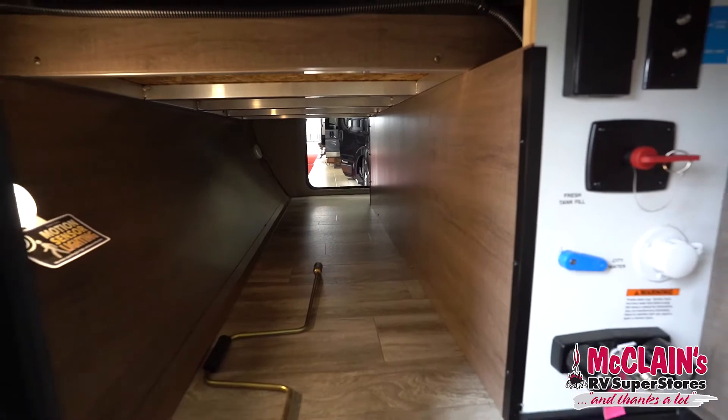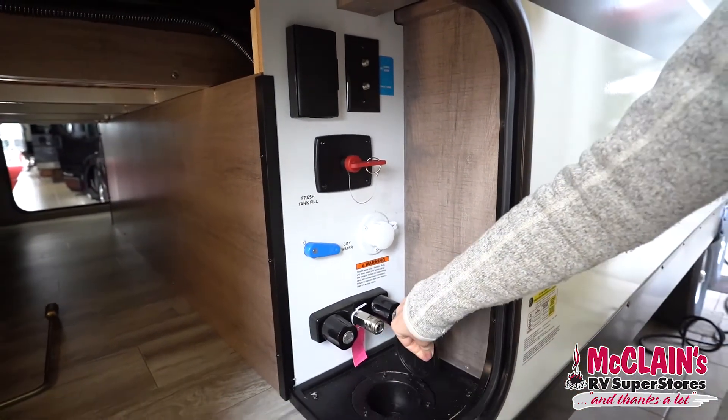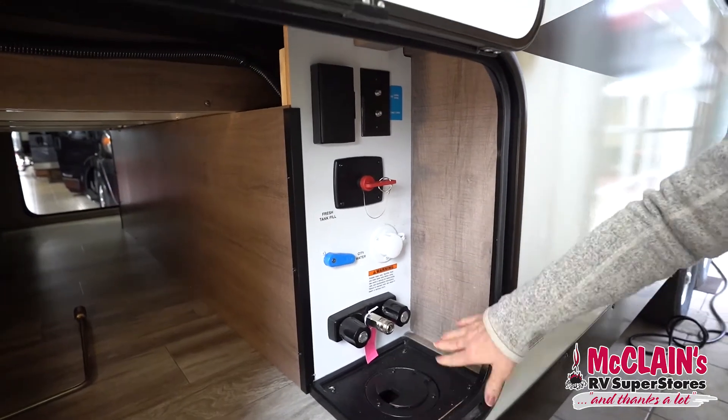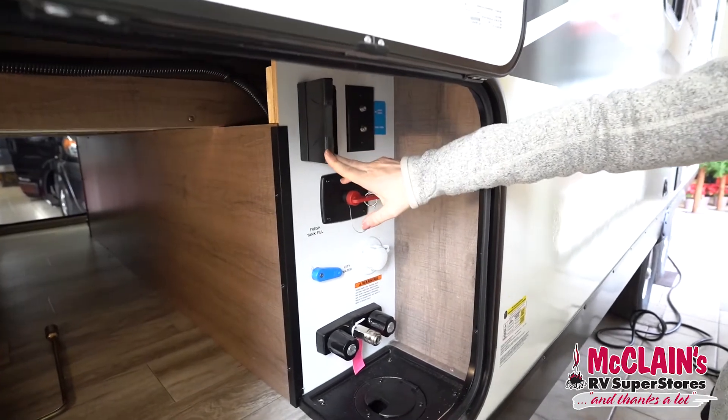On your right you'll find the control center for all of your water needs. The water hose comes up at the bottom of the trailer — really nice. You've also got your battery disconnect, satellite and cable hookup, and two extra outlets here.